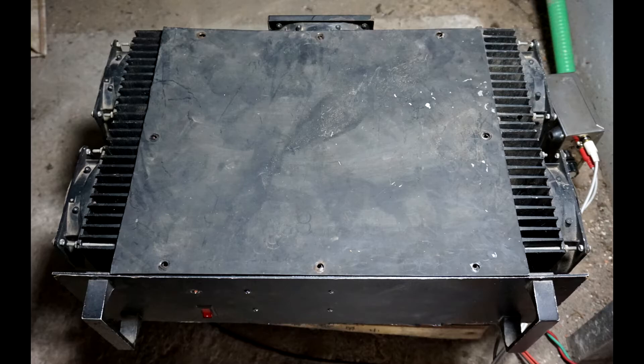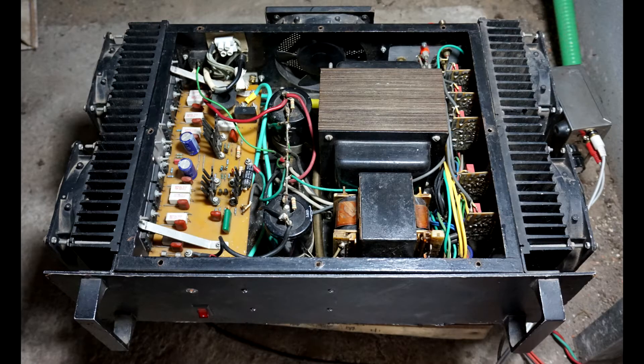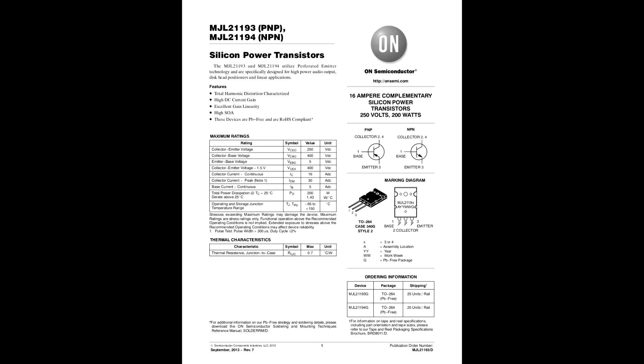The base amp is a silicon chip design and is a totally reliable and solid performer. It uses two sets of four output transistors in parallel. The transistors used are MJL21193 and MJL21194 complementary transistors in TO-264 packages. They are rated at 250 volts, 200 watts, 16 amps continuous and 30 amps peak with an FT of 4 megahertz — quite powerful transistors.